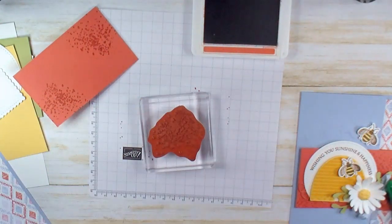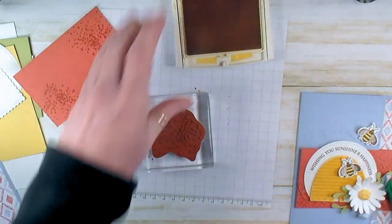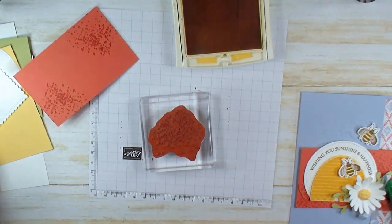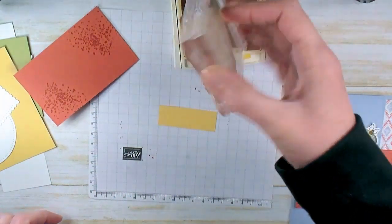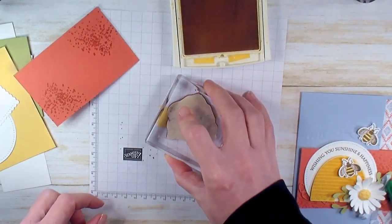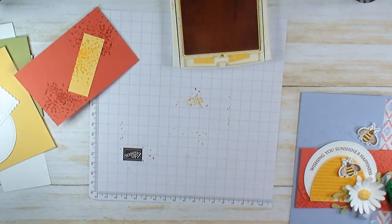Make sure it's nice and clean. Let's get Daffodil Delight ink. I have a little tiny scrap here — this is going to be our flower center. I don't want a plain Jane yellow flower center, I want some texture. So we're going to stamp that in Daffodil Delight.